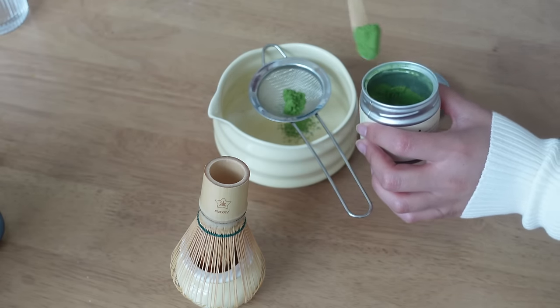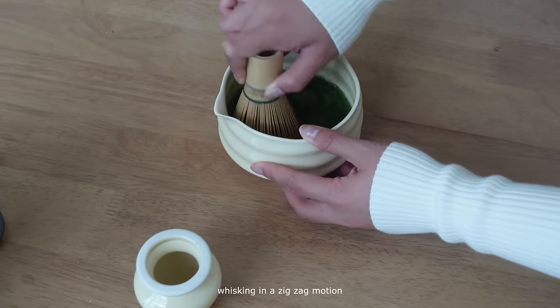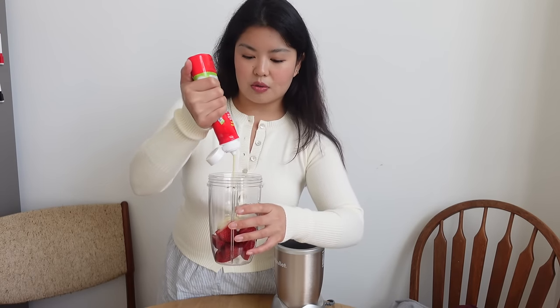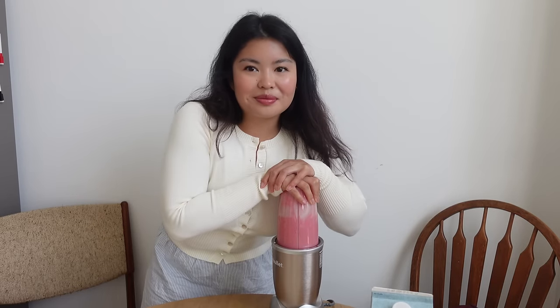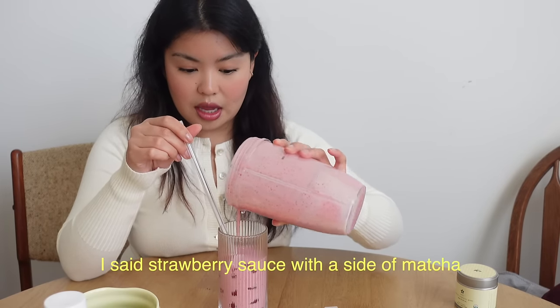I just used two really big scoops of the matcha and sifted it. For the strawberry mixture I'm just going to wing it — I have some condensed milk and I'm going to kind of go crazy because the drink at Kiji Torah is pretty sweet, so I feel like this amount is good. Then I'm going to blend it up with a little bit of oat milk. Okay, the color is looking pretty promising. I'm pretty sure that they add the strawberry syrup first, so that's what we're going to do. Okay, now for the matcha.